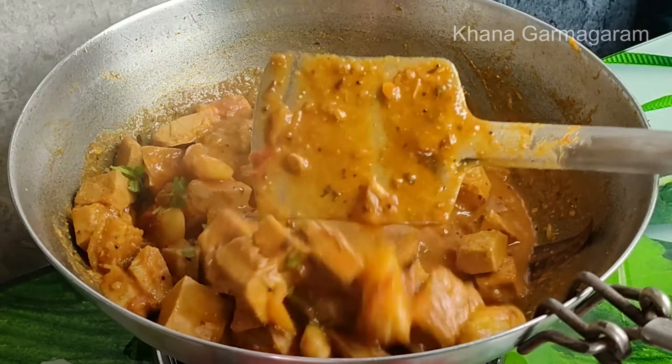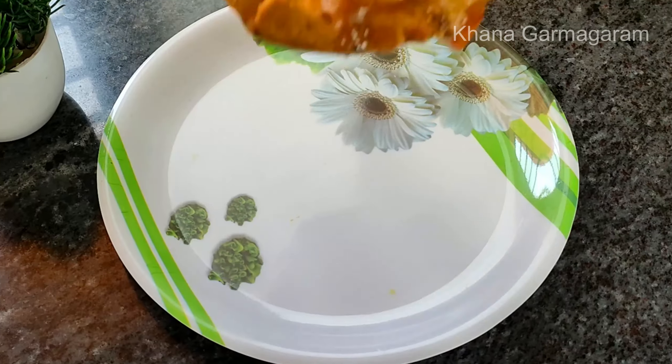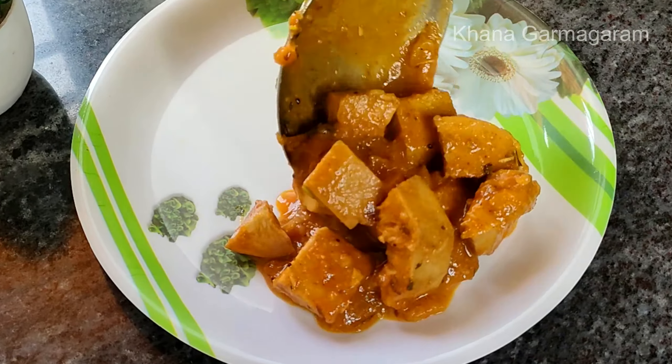Hello, welcome to our food. Today we will see the whole food test.